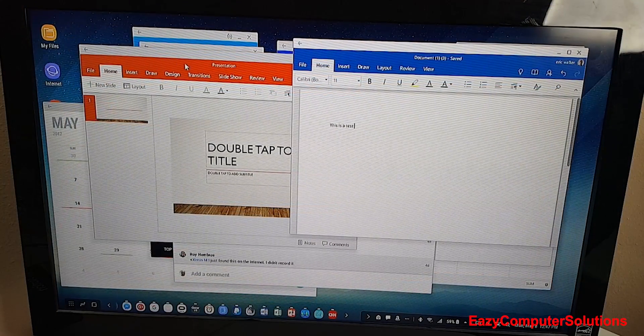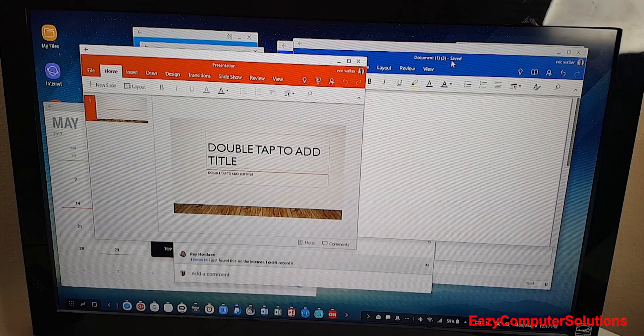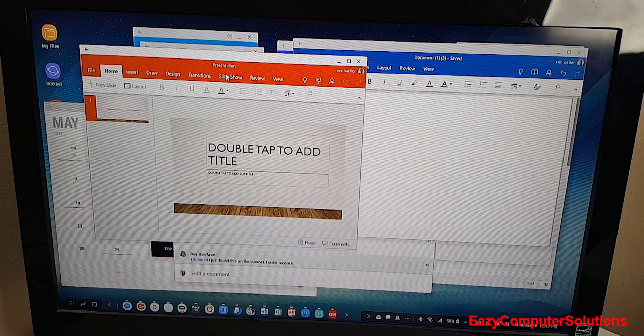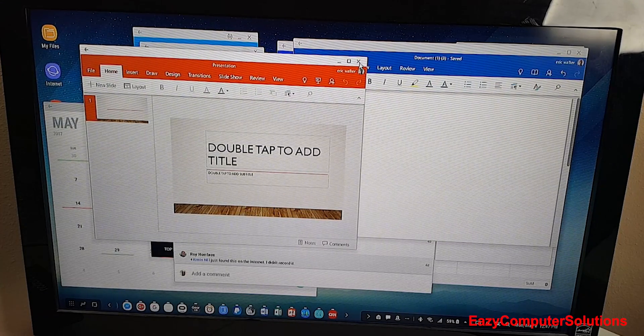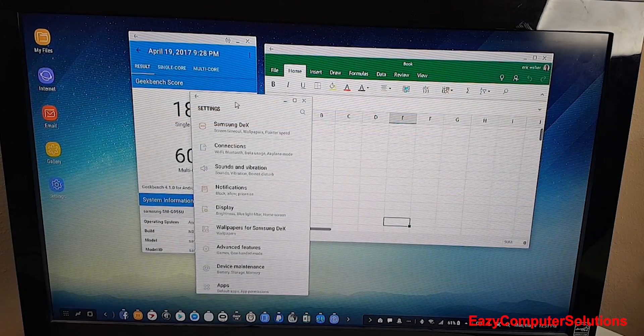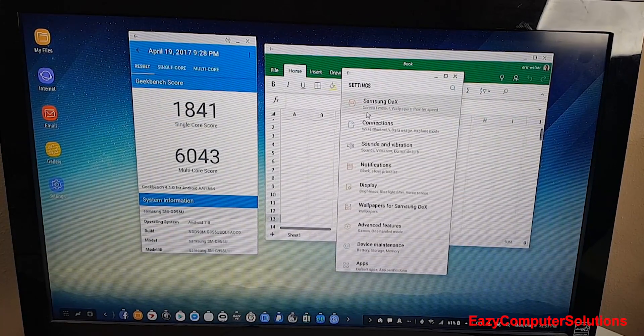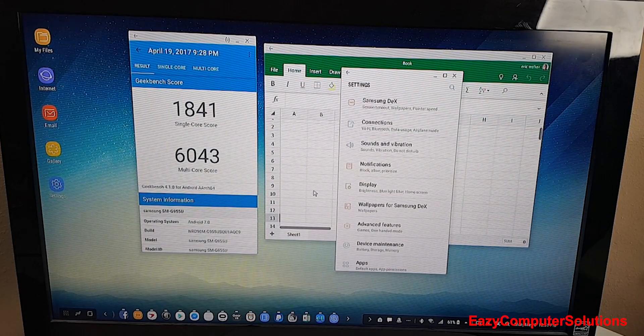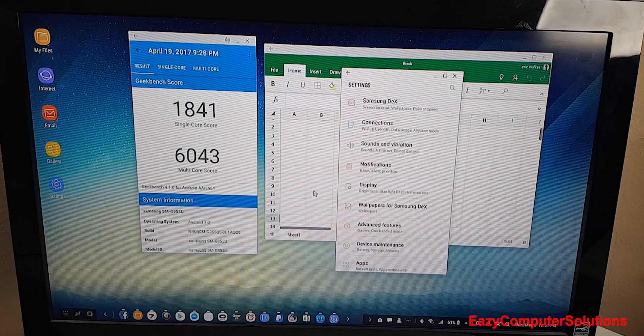With all this stuff open, it looks and feels like a PC, but we all know this is an Android device running full screen with no latency whatsoever. Everything looks crisp and the device runs very fast and proficiently. I wanted to give you this lengthy video so you can see all the features of DeX. This is Eric from Easy Computer Solutions — leave your comments below and let me know what you think about DeX. See you in the next video.